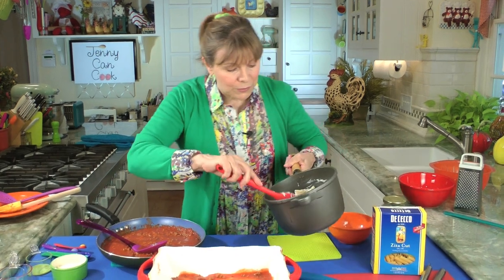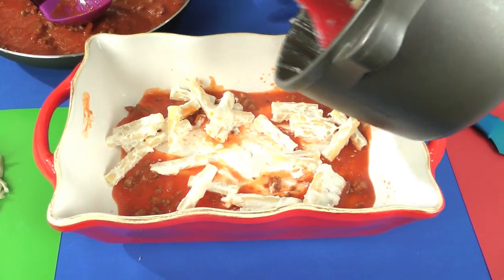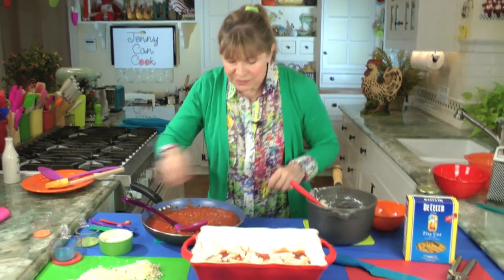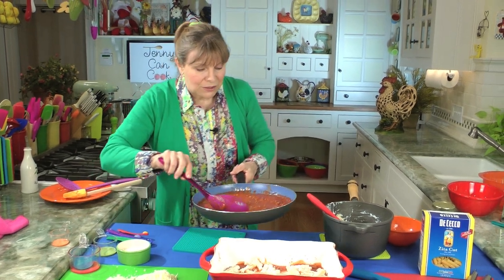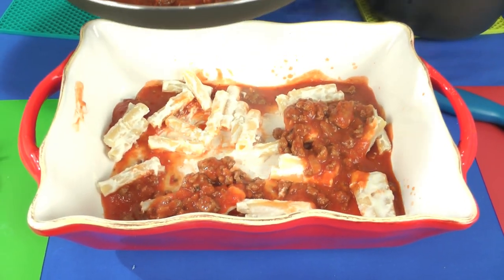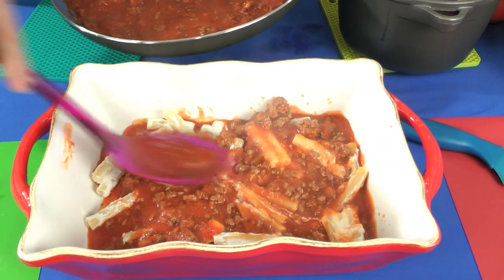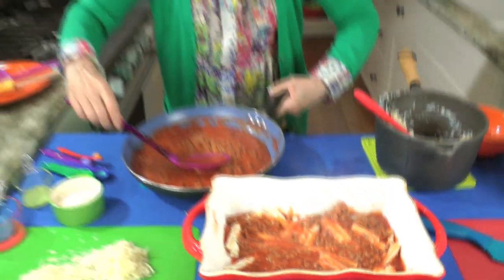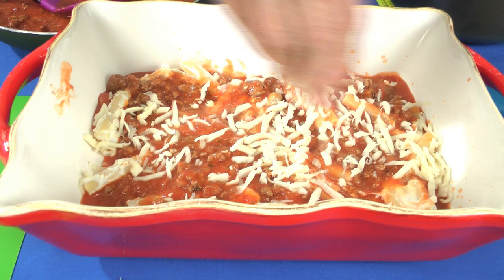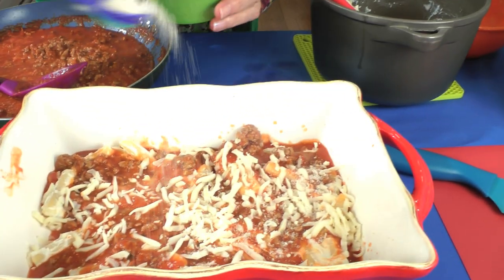It's going to be a third of everything, three times, and then it's all done. So it's going to be a third of the pasta and ricotta that we mixed up together. A third of the pasta, a third of the sauce — this nice meat sauce — just put it over there. If your sauce isn't a good consistency, you can always add a little bit of water because you want it to have a lot of moisture. Now a third of the mozzarella, just sprinkle it over, and a third of the parmesan. We have six teaspoons of parmesan total, so a third of that is two teaspoons.